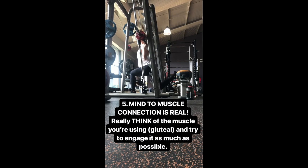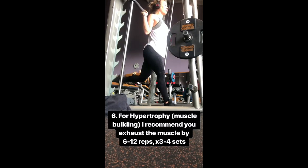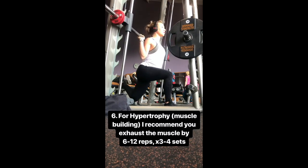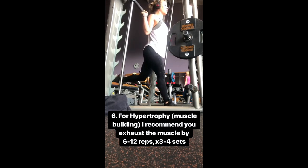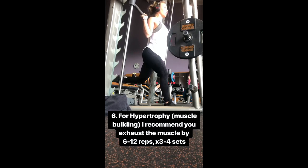I also say mind-to-muscle connection is very real. Think about the muscle that you're meant to be using and it will really help you mentally and physically engage it. As always for hypertrophy, I always recommend that you exhaust the muscle by the 6th to 12th rep and 3 to 4 sets.